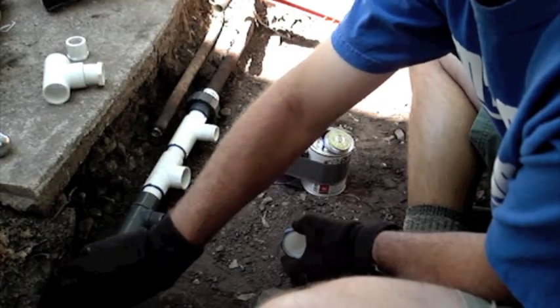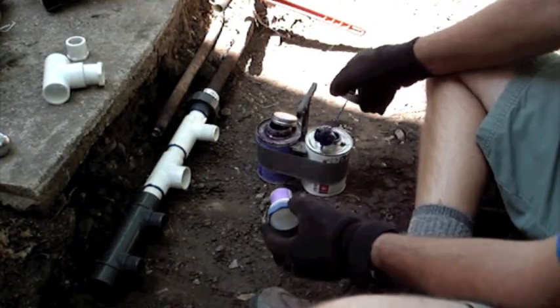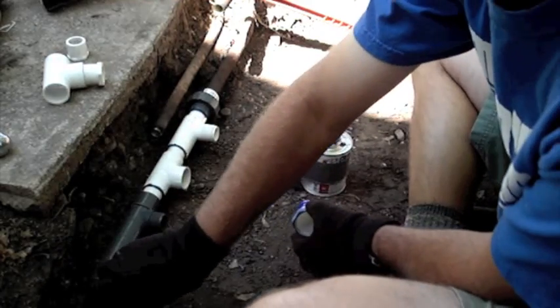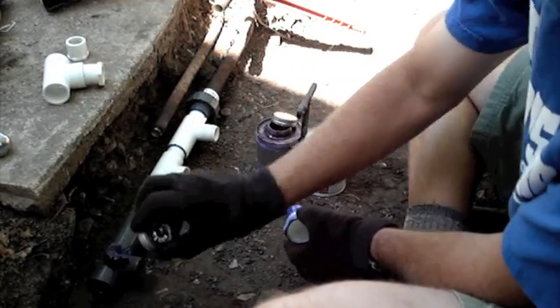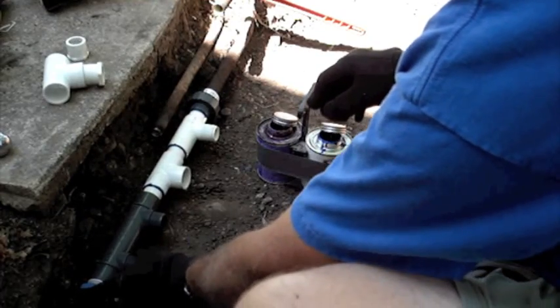At the end of the manifold I will take an automatic drain and a one-by-one-half threaded bushing and glue it into the end, so that in the fall when the water is shut off, this drain will drain the water out of the manifold so that it doesn't freeze.